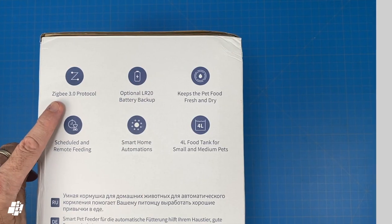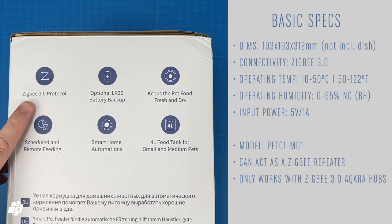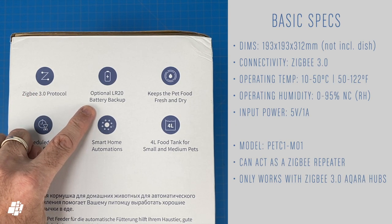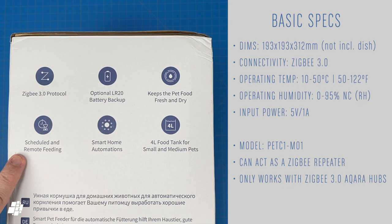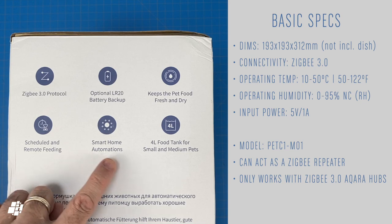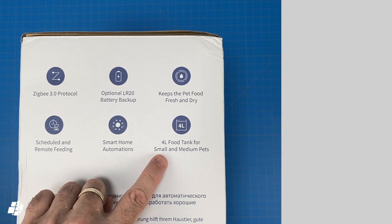Here are some basic specs: aside from using Zigbee 3, it can work off batteries, it has the ability to keep your food dry, you can set up feeding schedules or use it in automations, and the C1 can hold up to 4 litres of dry dog food.